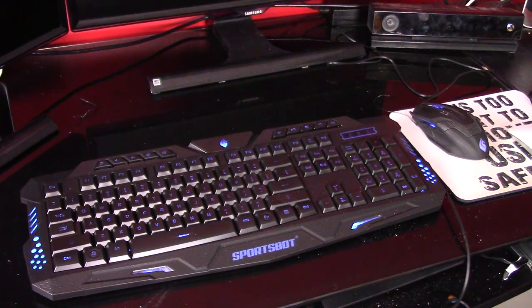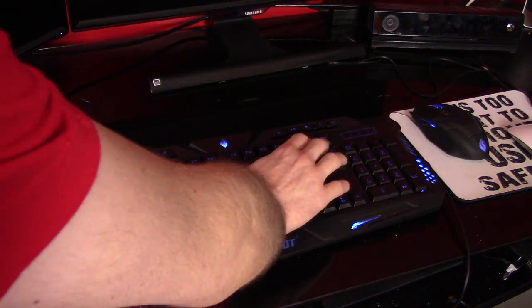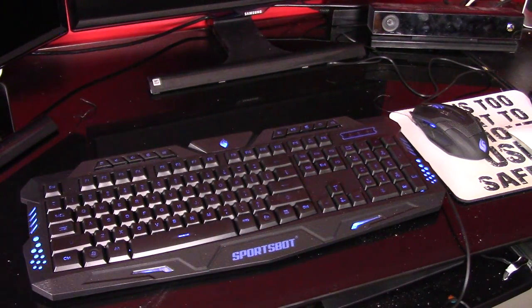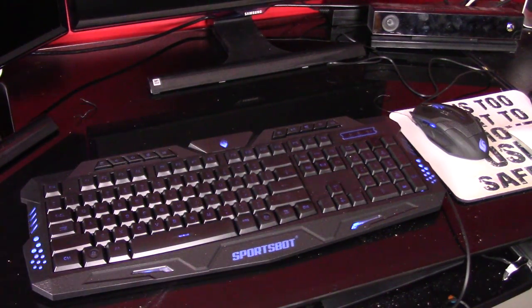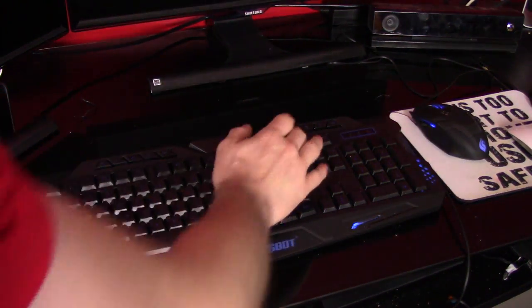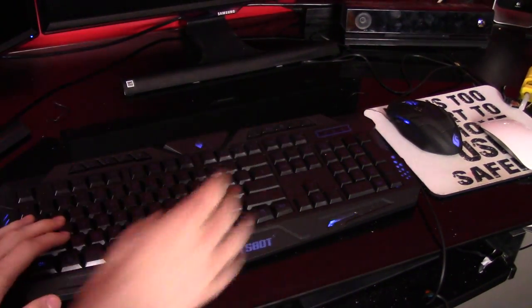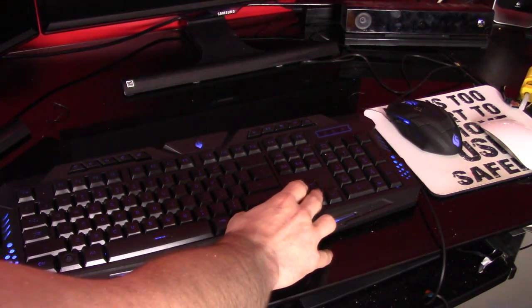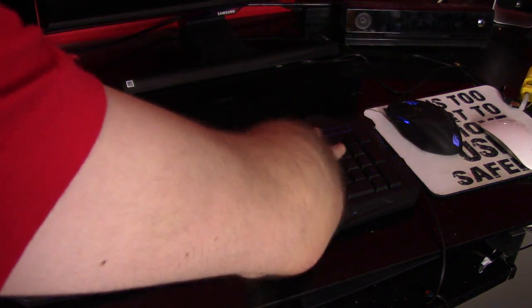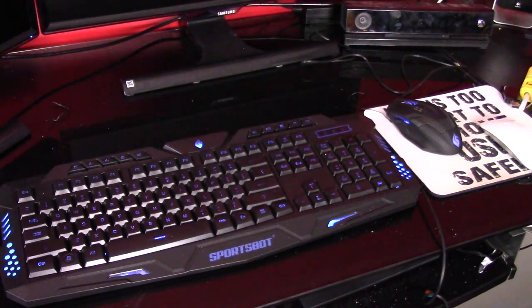You know, you build a cheap computer and you want to just plug some nice stuff up to it. It does have a few different modes — you can do a breathing mode on the lights, and they kind of just flash on and off like that. It does have adjustable brightness; you just tap Fn and then the up and down arrows to change the brightness.